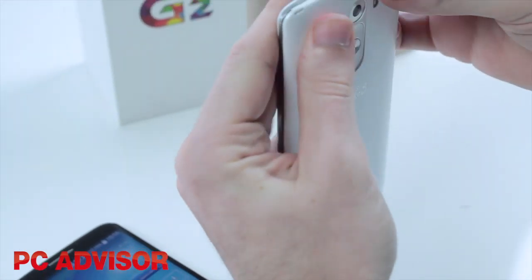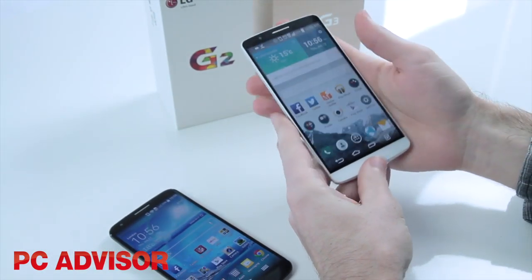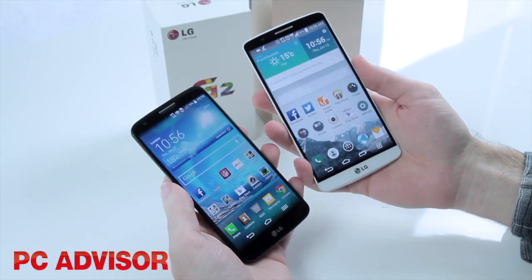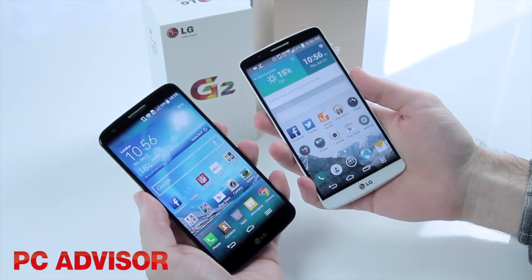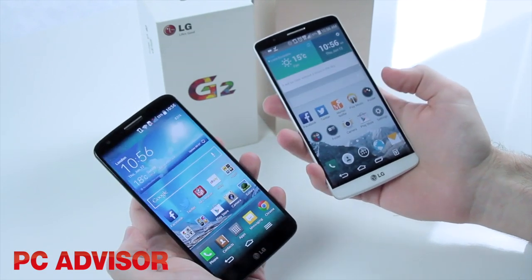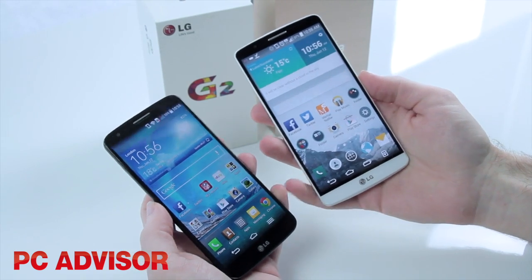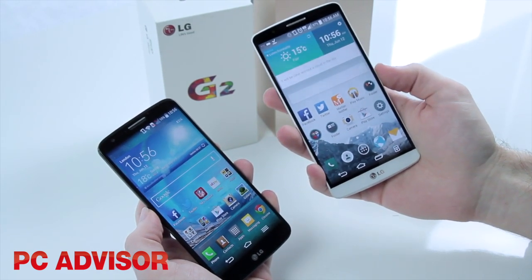There's a marginal upgrade when it comes to the processor — we've moved from a Snapdragon 800 on the G2 up to a Snapdragon 801, and we've gone from 2.3GHz up to 2.5GHz on the G3. It's a small difference, but we haven't noticed a massive difference in performance because at the end of the day they're both flagship phones, and the processor is doing a little bit more work on the G3 with the high-res screen.